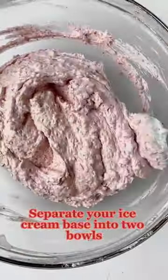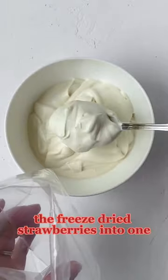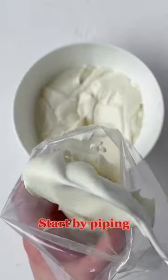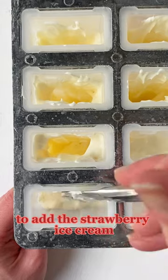Separate your ice cream base into two bowls. You'll want to fold the freeze-dried strawberries into one. Start by piping the vanilla ice cream into your popsicle molds, leaving space in the center to add the strawberry ice cream after.